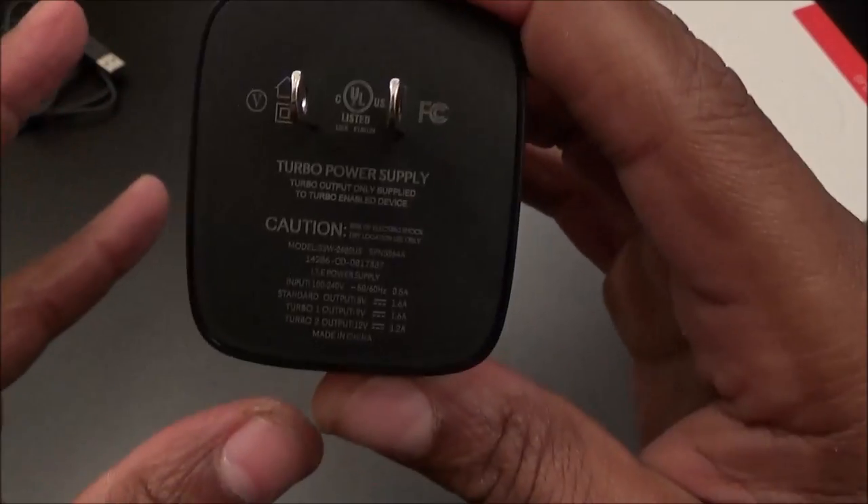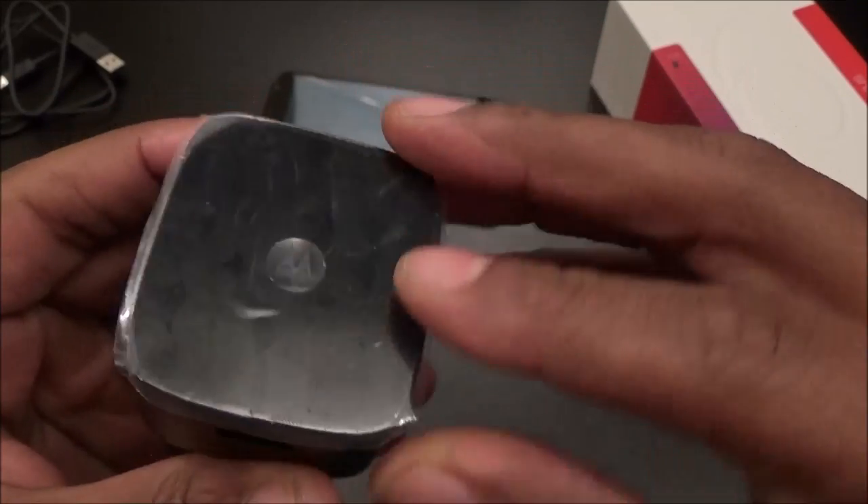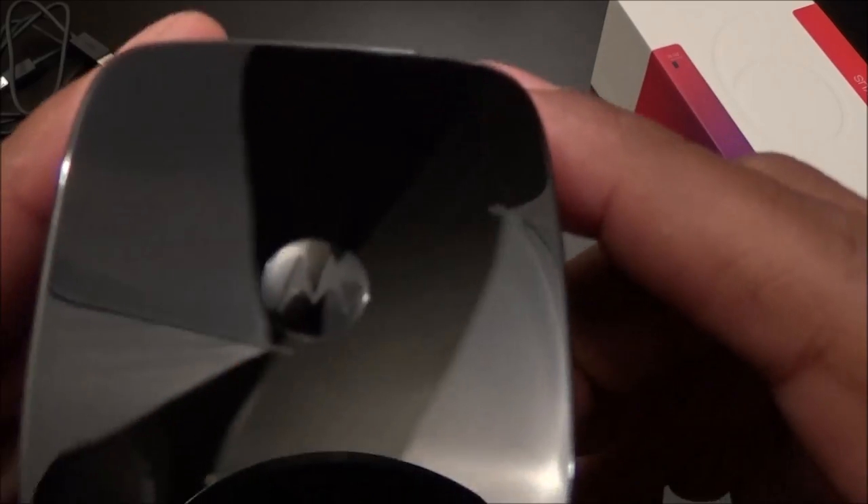You also get your charging adapter. Now keep in mind this supports Turbo Power — so this is your Turbo Power supply. I'm going to do some testing and figure out how long it takes to charge the phone and see if it can beat the Galaxy Note 4. It's a nice looking charger with the little Motorola emblem on it — nice and glossy.